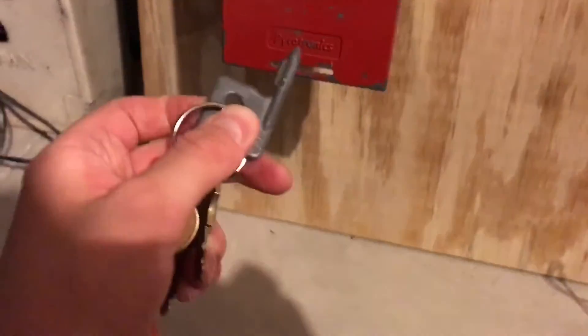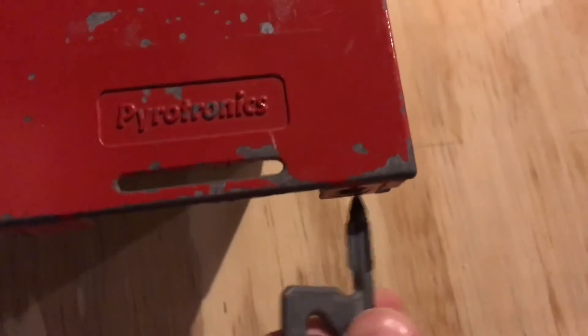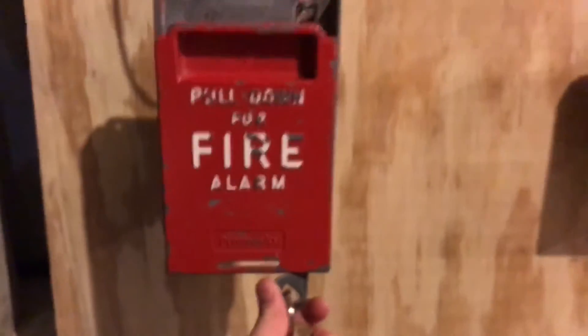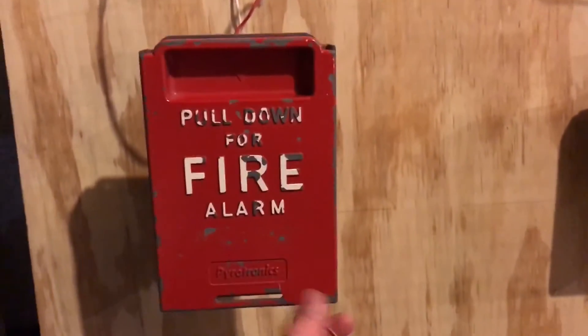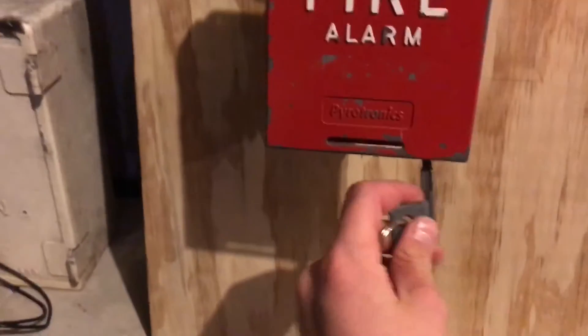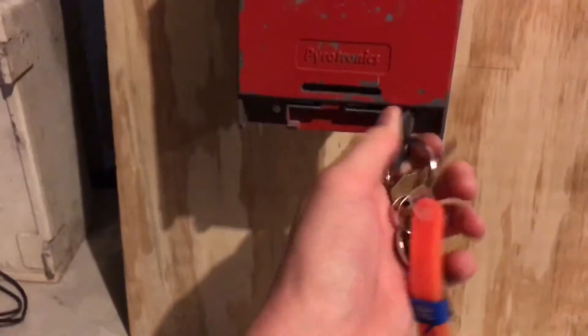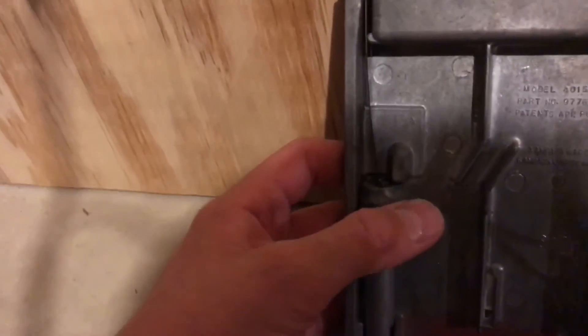This odd-looking thing is our fancy MFS-2 key. To reset, we just put that key through, then turn and push up, and then release. The cover pulls off and I can show you the inside. So this is just a plate — and this is not a spring, this is actually just a metal bar that kind of bends, which is cool.